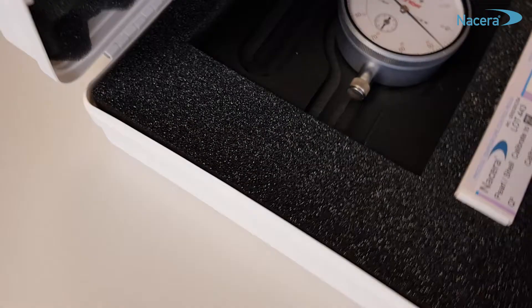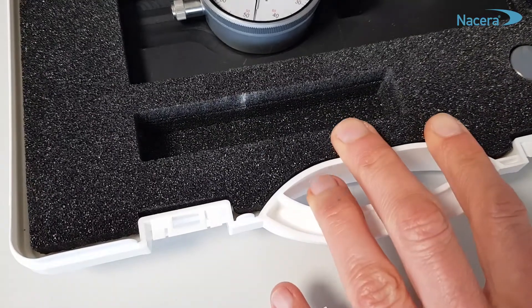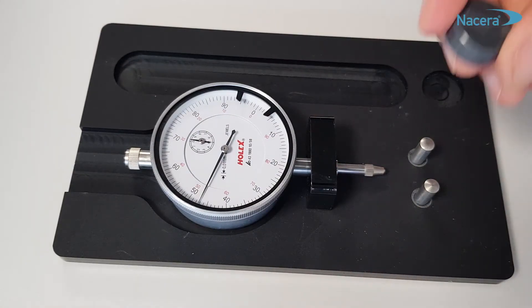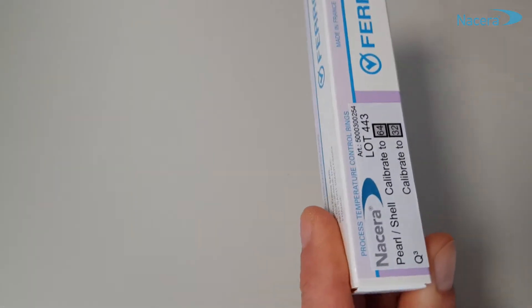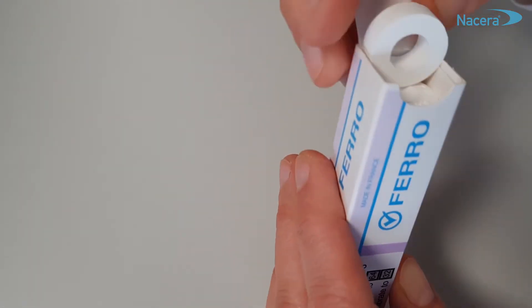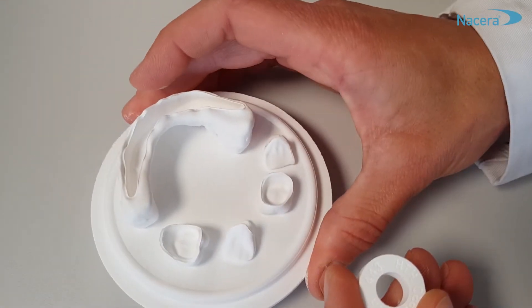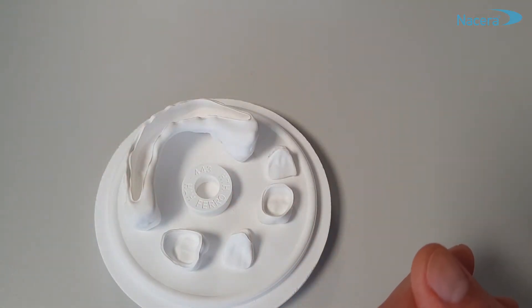First, unpack all parts from the Calibrate case. Take one ceramic ring from the delivered packaging. Place this ring on your sintering tray between the restorations to be sintered. Start the sintering program as used.